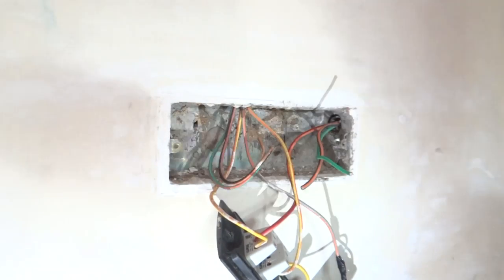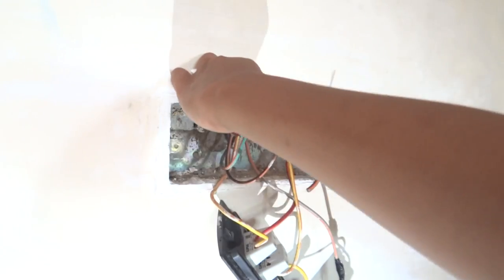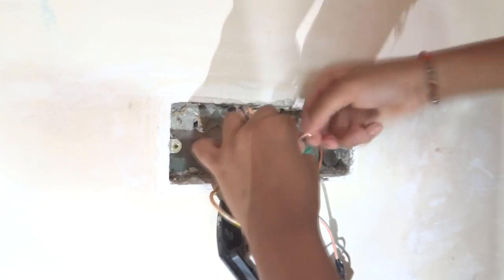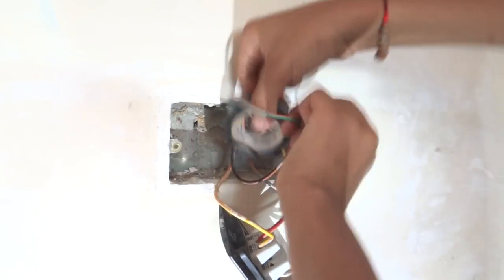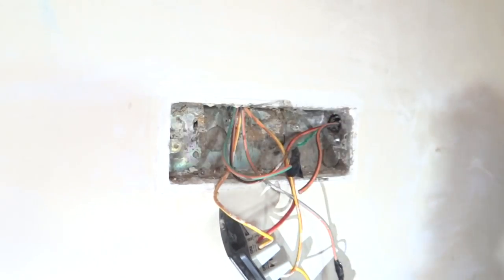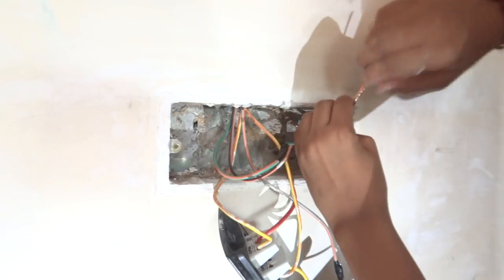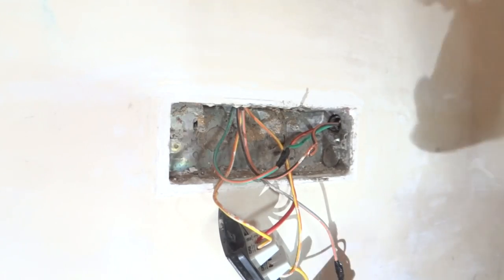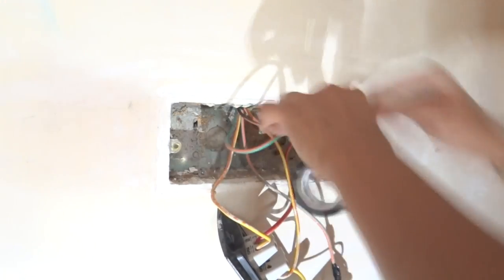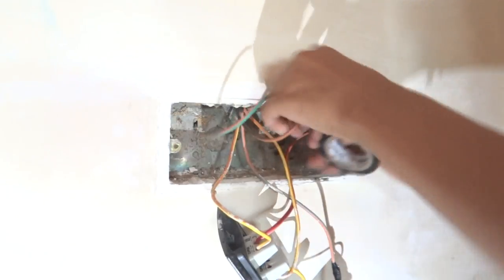We are going to loop it here so that the circuit gets complete. We are going to skin the wires and tape them. Now we have finished taping our body earth wire. Now we are going to skin our neutral wire and tape it in the same manner. Be generous in taping so that it never comes out due to heat or any other factors. The taping is done.